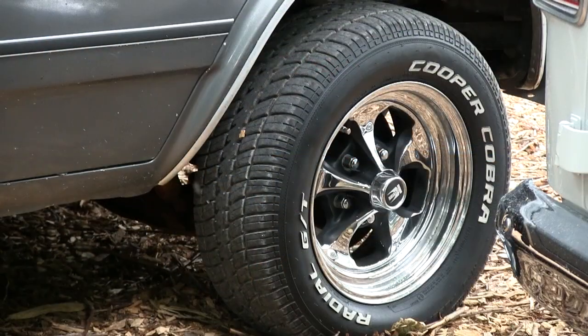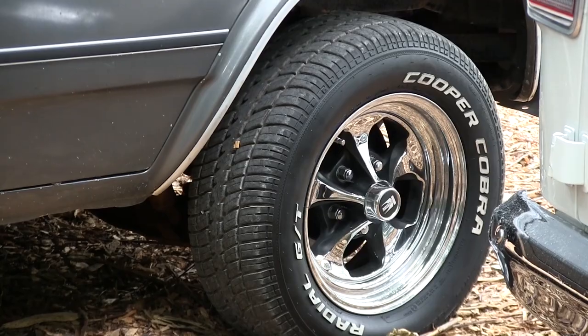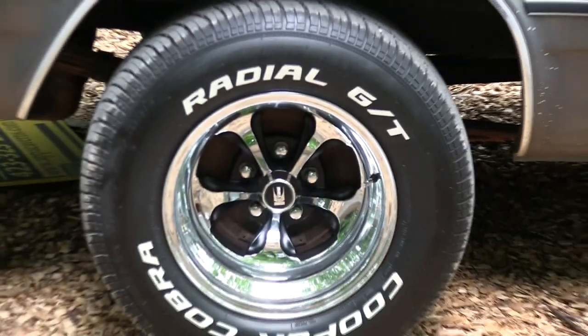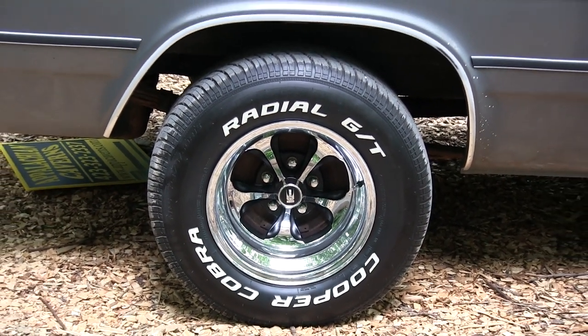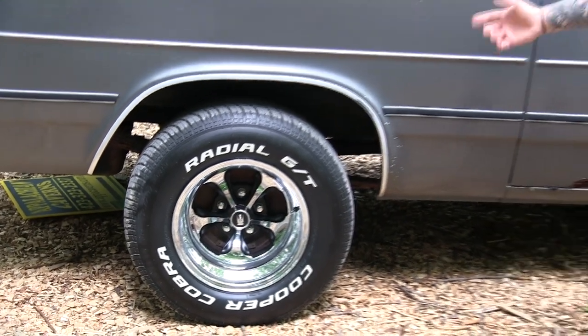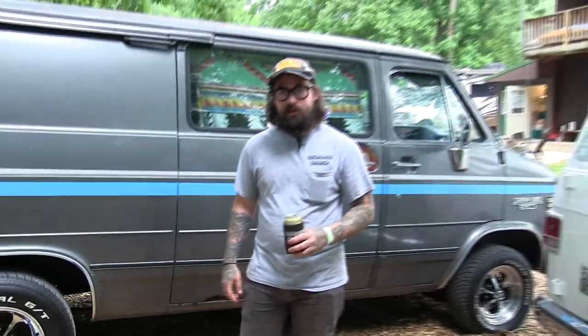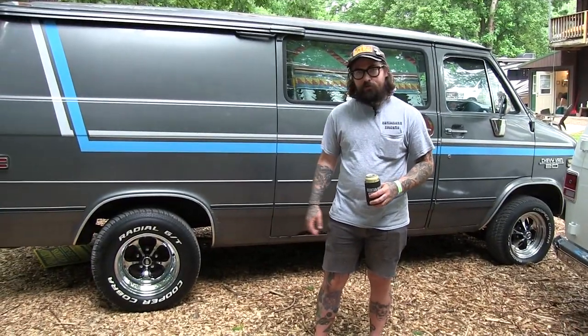I've got Keystone Classics. I got 15 by 8's on the front with Cooper Cobra tires. On the rear I have 15 by 10's with Cooper Cobra tires — they're 275 60's. I think those are 235 60's. I've always been a Keystone Classics guy on every vehicle I've ever run, so had to go with those for my van too.